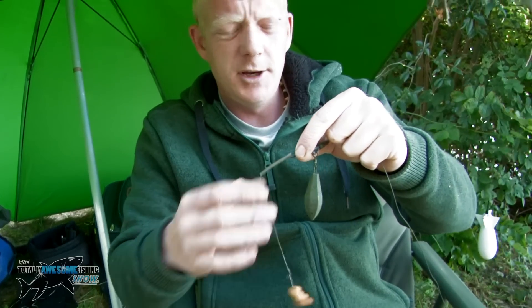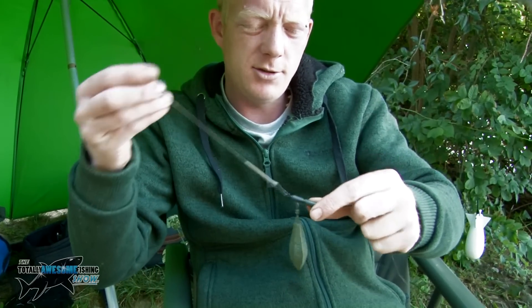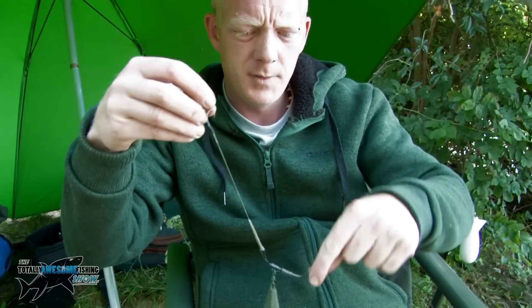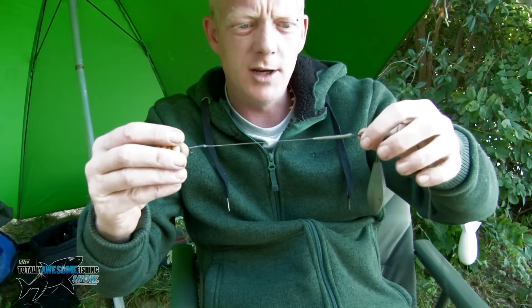As we come down the rig we've got an anti-tangle sleeve, which helps your rig when it's going through the air — it stops it tangling around your tubing or your lead core. It will throw your rig away from your lead, making sure it doesn't get tangled on the cast.